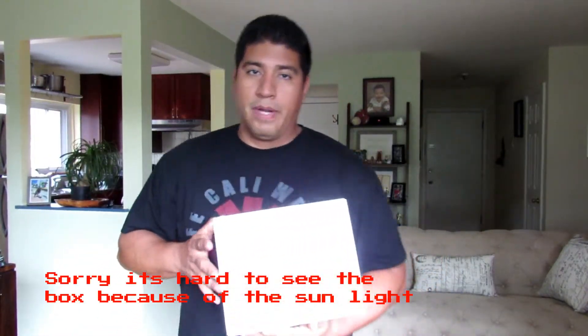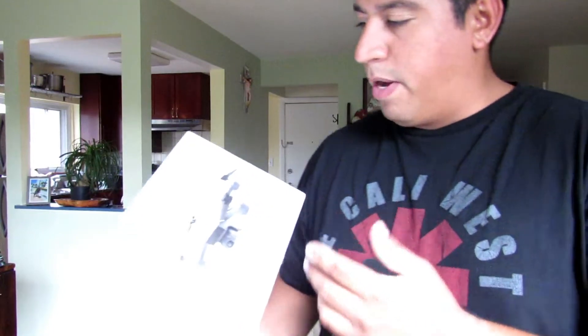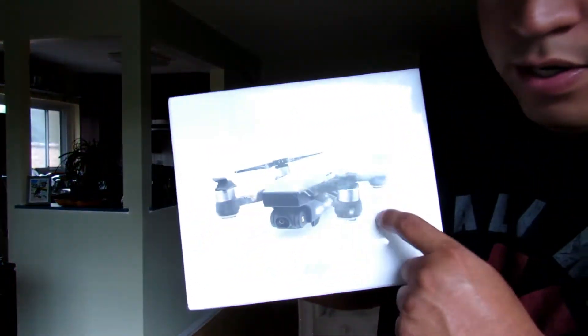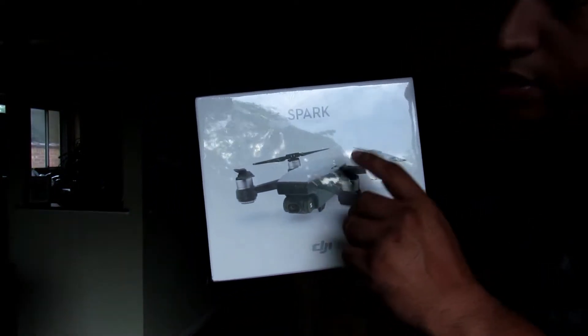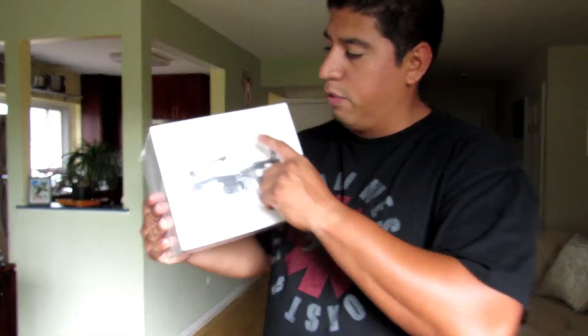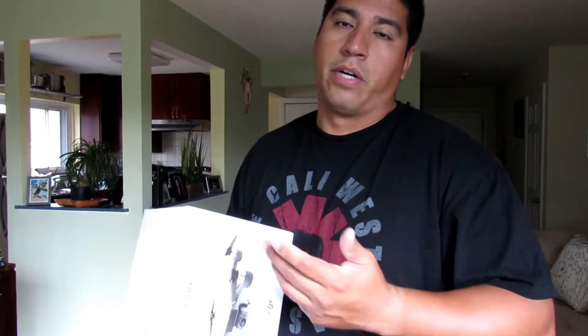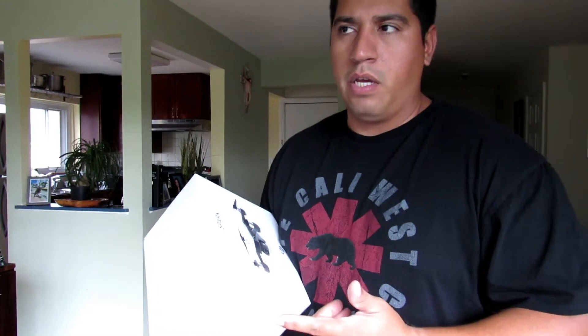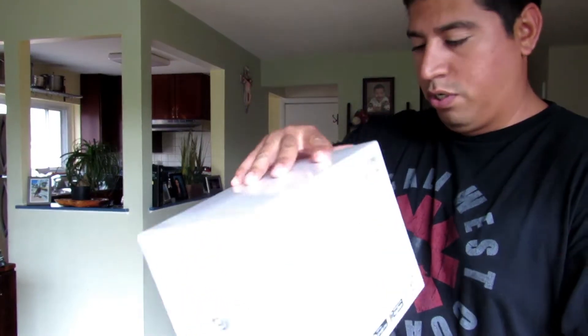First of all, I want to show you the box. I haven't opened anything — even the plastic that covers the box. So this is what it is: it's a white box, looks pretty cool. Right in the front it kind of shows you how the drone looks exactly. Just to let you know, I actually bought the Spark Fly More Combo, which contains more stuff than just the regular Spark — which I think was just the drone, one battery, and the propellers.